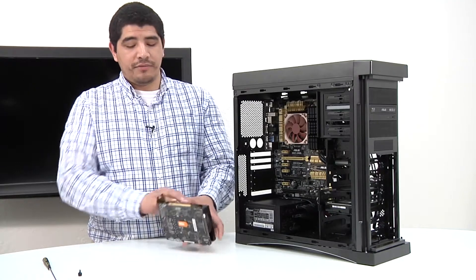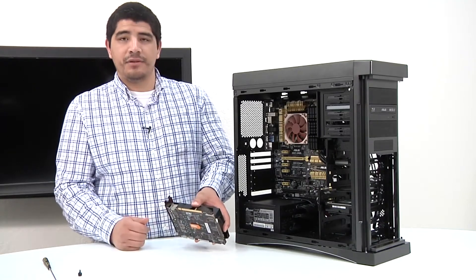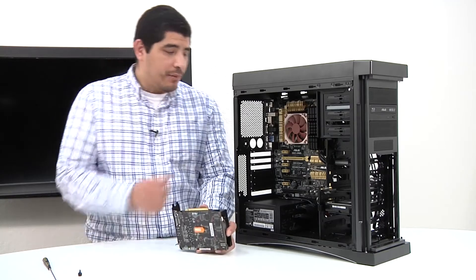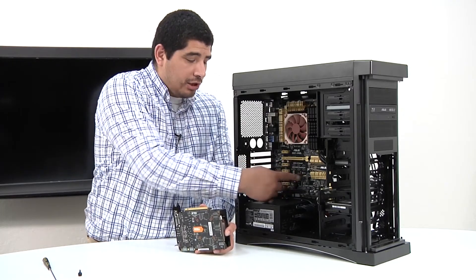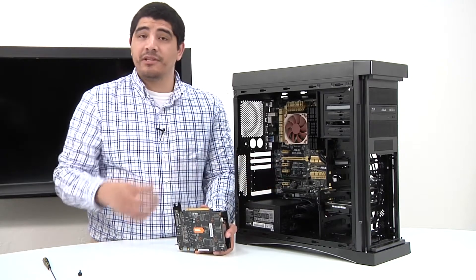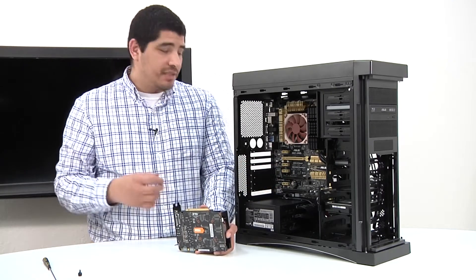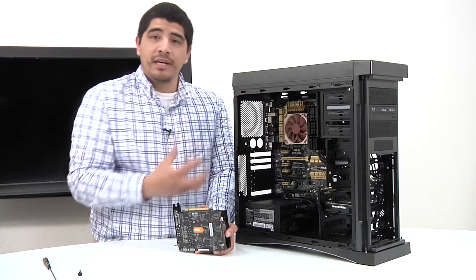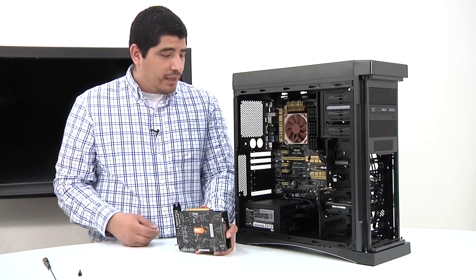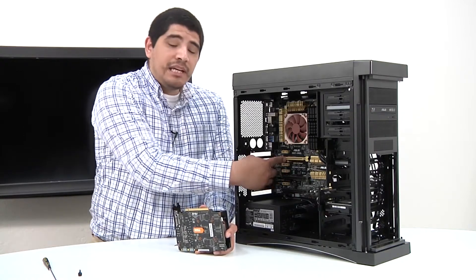Just for a quick point of identification, this right here is the physical x16 PCI Express connection point, and that would install in any one of these longest PCIe slots. Ideally, we want to use the top slot, because that's a native slot, which means it gets the PCIe lanes directly from the CPU, giving us the best performance, lowest latency, and overall the best throughput, and it would also operate fully at x16.